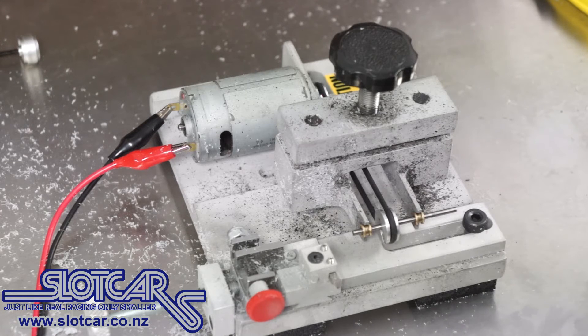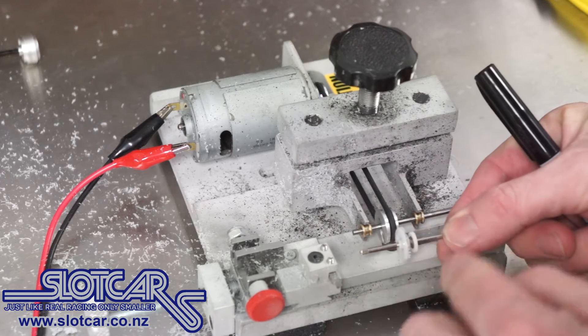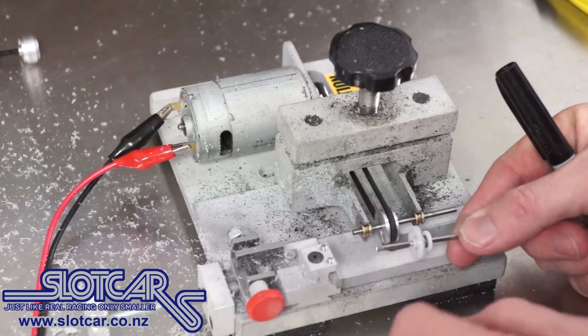Hey, Damien here with another small and quite easy repair. What I've got is an axle here from a Carrera car and the gear here is all chewed up. So we've got to get a new axle and make it the right size.